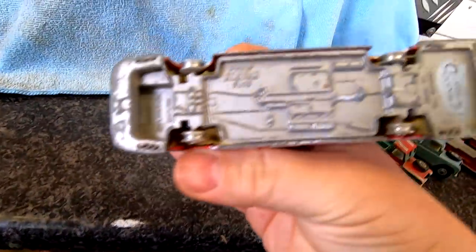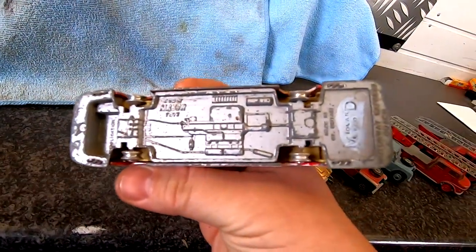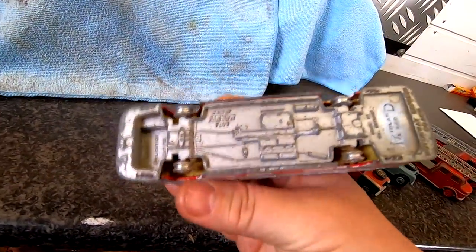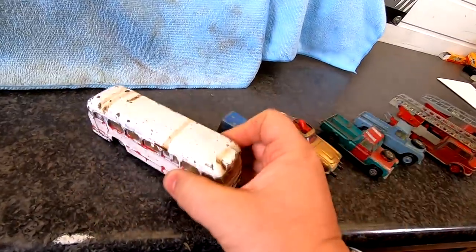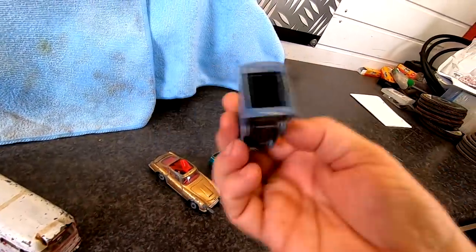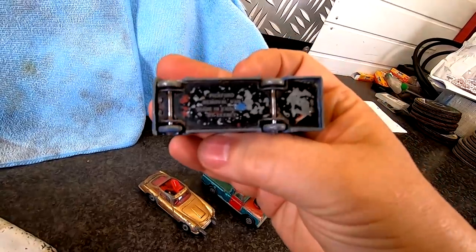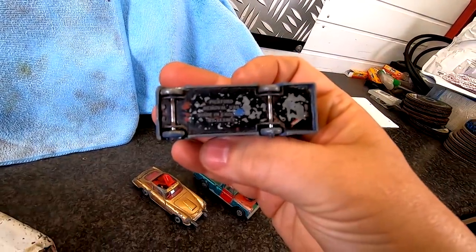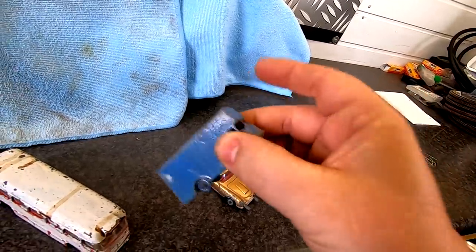And this is a — what is it? — Corgi Major. They've normally got the years on them but I can't actually see the years on it, and it's not got the wheels on either. But yeah, that's in a right old state. There's also a little Lesney removal van — a Pickford removal van. It doesn't say the date on that one, but that's in a right old state too.